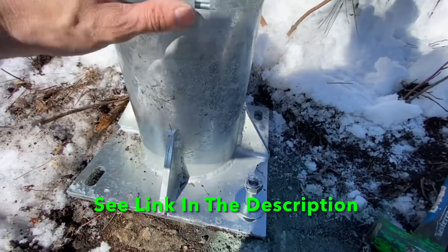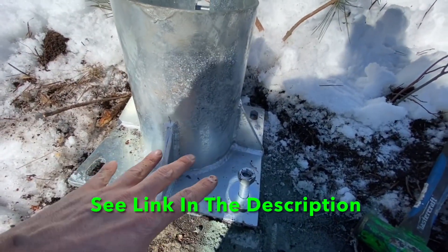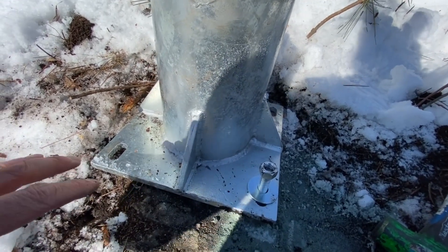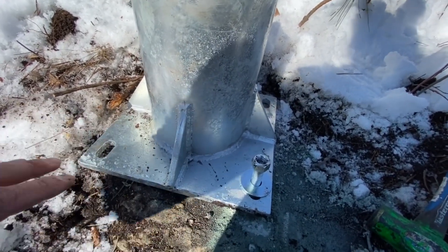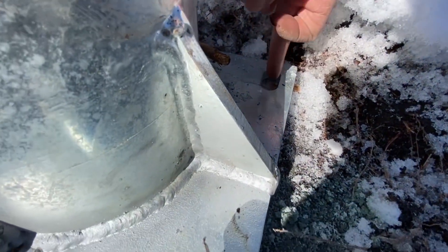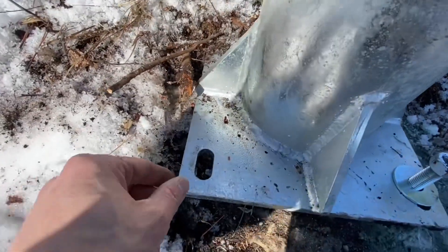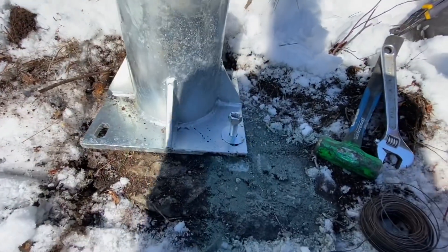Now we'll take our washer and set the base plate on. I can rotate it — I had estimated where it was going to go before we drilled and got it into the general area within about a quarter to a half inch. What's featured on our bases is that they are slotted, so you have a one-inch slot giving you some room to play with in case you're not exactly in the right area.